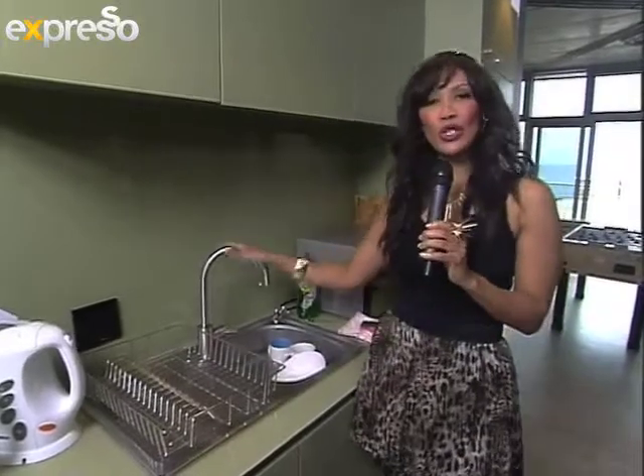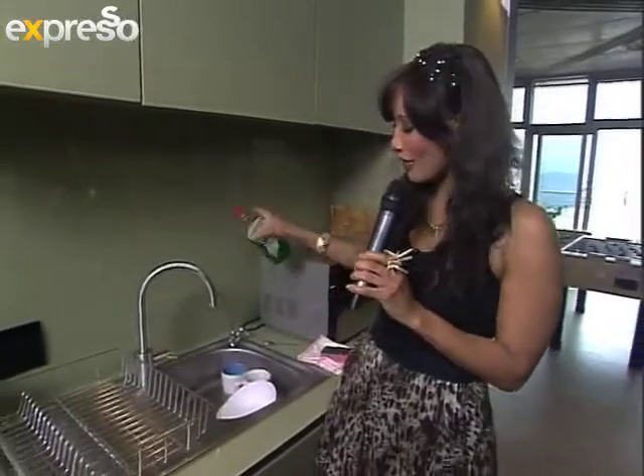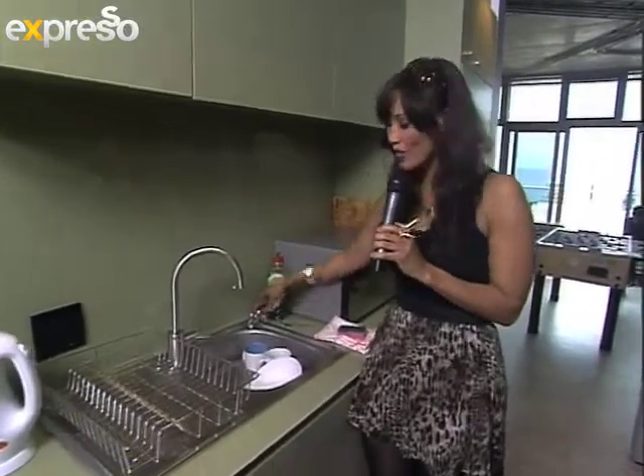Now there are different schools of thought as to how you actually wash your dishes correctly. Some people take the entire bottle and just throw all of that in there — that is not the correct way. There is actually a very quick, simple, easy, and cost effective way to do this.